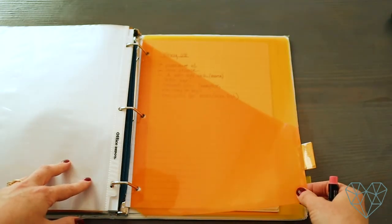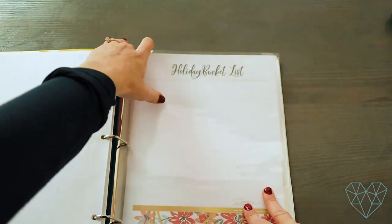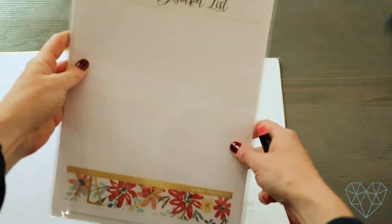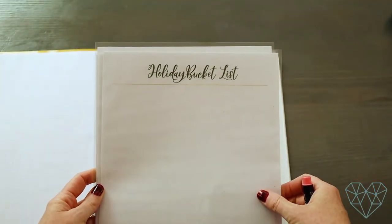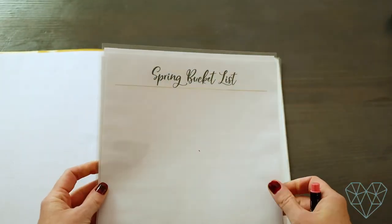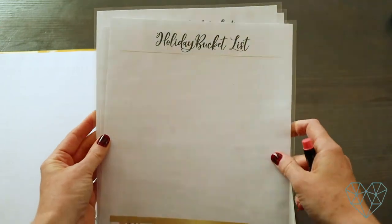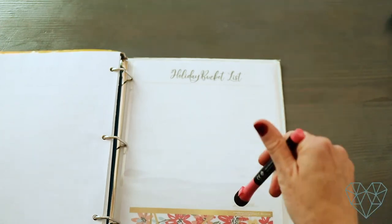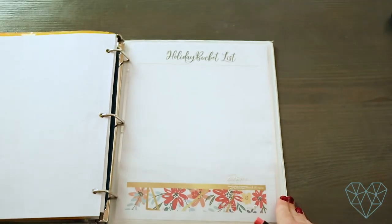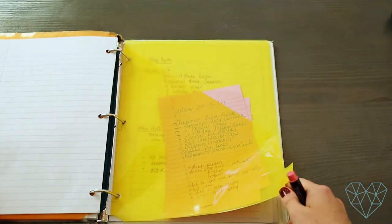I also created seasonal bucket lists — something I came up with that's not part of the original Flylady system. These are free printables on my blog: a fall bucket list, holiday, spring, winter, and summer. We sit down as a family at the beginning of each season and write it out, then try to actually do those things. This gives focus and intention to our season and makes sure we don't leave out things we really want to enjoy.